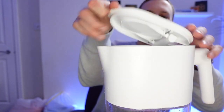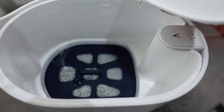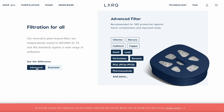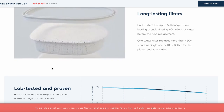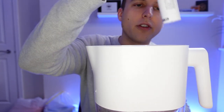This PureViz technology has two types of water filtration. If we lift up the lid, we have a plant-based water filter. You get two different levels: the essential and the advanced. I've gone for the advanced, and I've been using that for a number of months now. They typically last about three months depending on how much you're drinking.